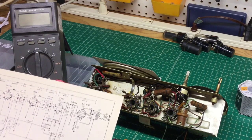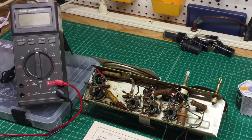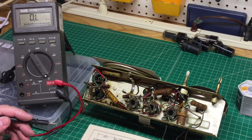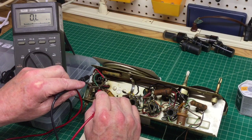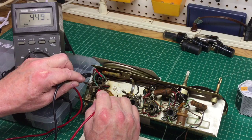Let's check this speaker field coil and see what we get. The schematic shows around 450 ohms — I've always found those to be plus or minus 10 to 20%. I'm going to connect one lead to pin 8 on the rectifier tube, and pin 4 on the output tube — the green and red connection points. What we're looking for is around 450 ohms. We read 0.460, 0.456 — almost spot on the schematic.